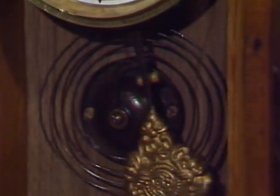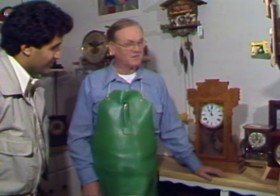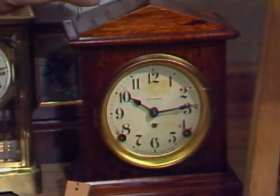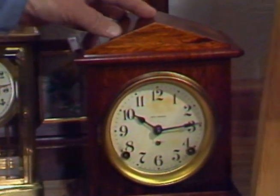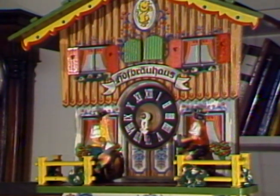Bob McPeak is surrounded with the sounds of success. At 60, Bob certainly has no time for retirement. He's an active member of the American Watchmakers Institute, which certainly qualifies him in his field. But Bob McPeak doesn't need a certificate on his wall to prove how good he is — all the proof is already on the wall.